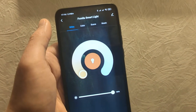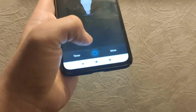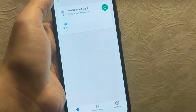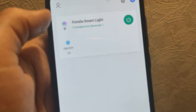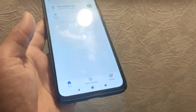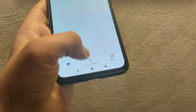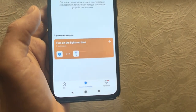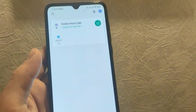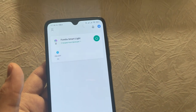Going back to ordinary white — off, on. You can set a timer and add integrations with Google Assistant or Amazon Alexa. That's all, thank you for watching, bye bye.